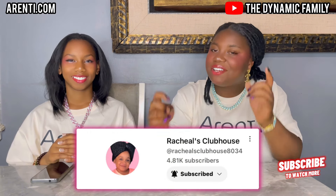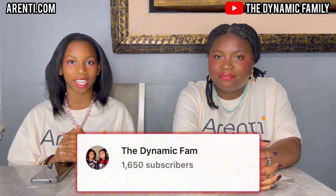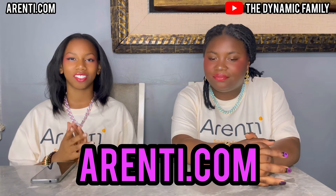If you haven't already subscribed to the channel, subscribe down below and join the family. Also subscribe to our sister Rachel's Clubhouse channel down below. Follow us on Instagram at TheDynamicFamOfficial6, and subscribe to our YouTube channel called TheDynamicFam.